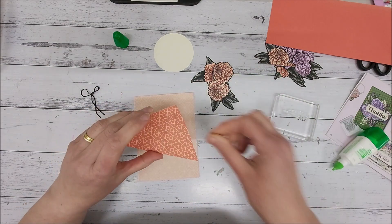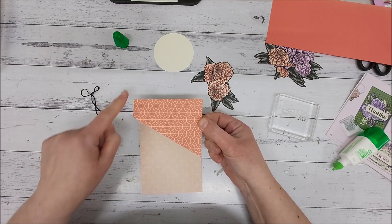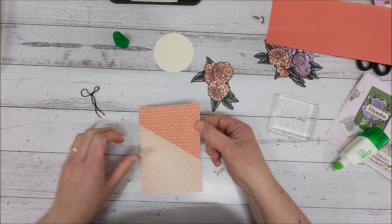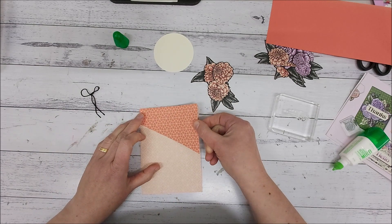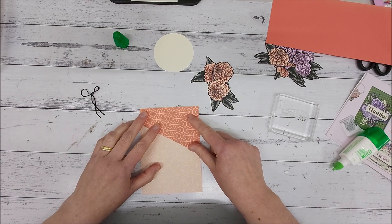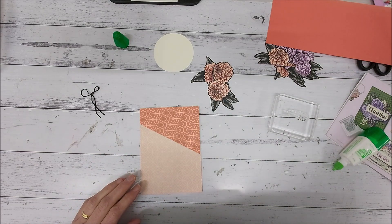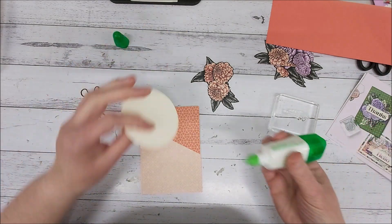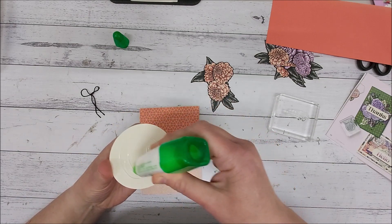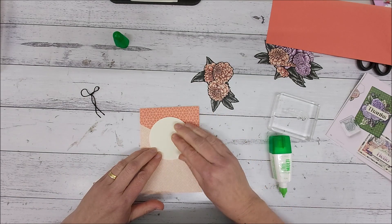What I've done is I just have a piece of the Designer Series Paper — it was a small rectangle and all I've done is just taken it off. I haven't even measured it; I just did a quick eyeball and went, yeah, that looks good. So I'm going to pop that down and just take our circle and glue that down into here.